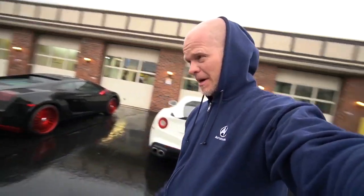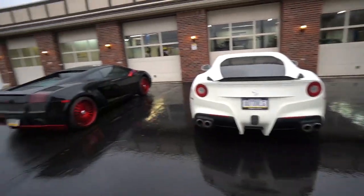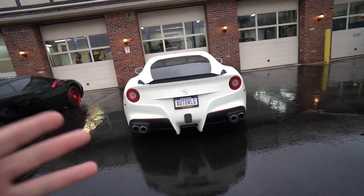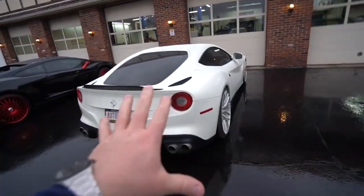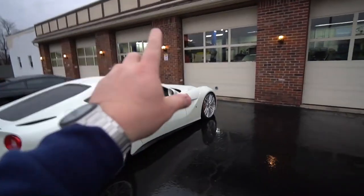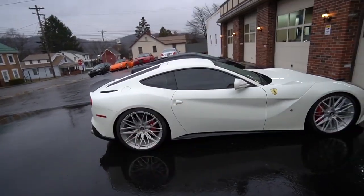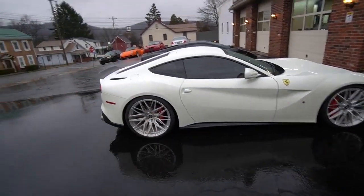We are here at George Riggins Specialty Automotive — I've been here before with the AMG. We got a Gallardo here, and of course the F12 — we're about to pull the car in and get to work. This video is actually going to be a few days in the making. We also have to get the ECMs out from the engine bay because they need to be tuned to get rid of the check engine light as the car gets straight piped.